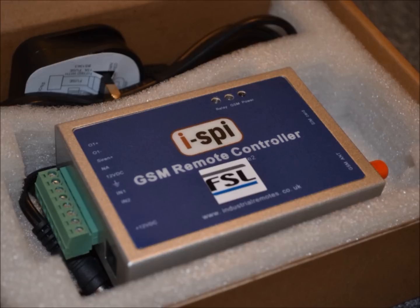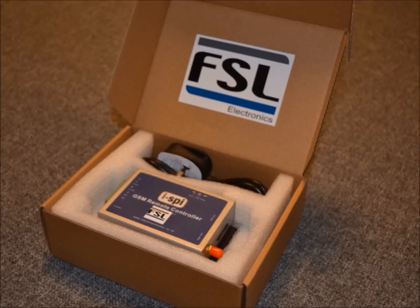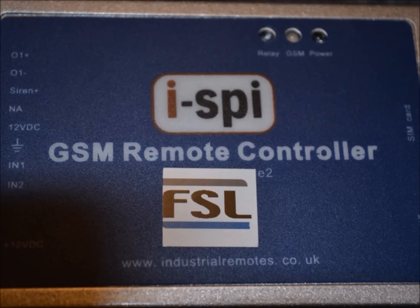Perfect for holiday homes and businesses alike, with no expensive keys or remotes to lose, remote operation from anywhere in the world at any time, no call charges incurred, and with easy setup and operation, the GSM is the easy way to manage your applications today.